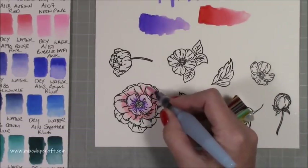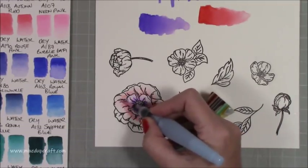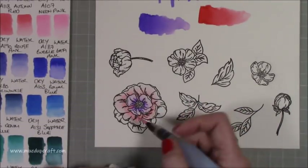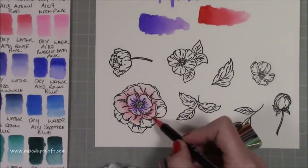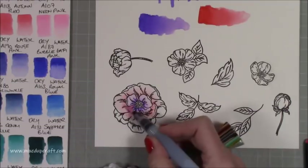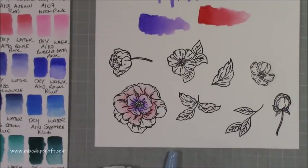I found that going back into a card a few days later, the color had really set in and I couldn't lift it much. Adding water and going back over it again, the line starts to disappear. It's not a negative — it's just using it in a way that works for you. You can't really make a mistake — you can lift the color once you add water. I have to work them a bit more compared to watercolor pencils, but I think it's down to practice.